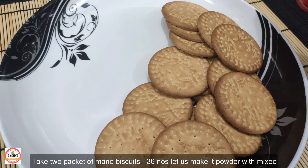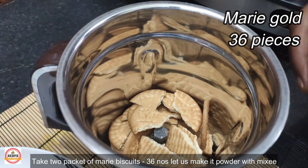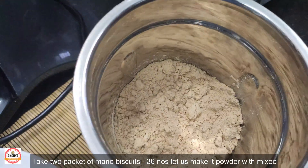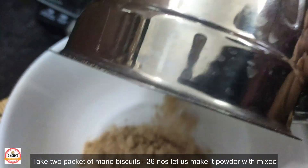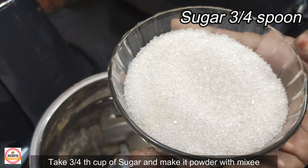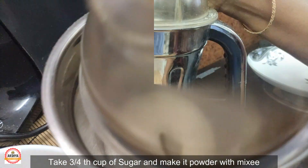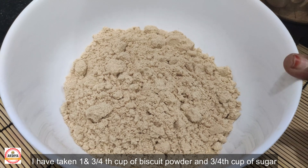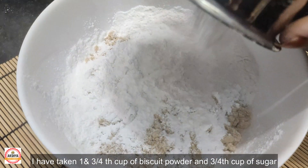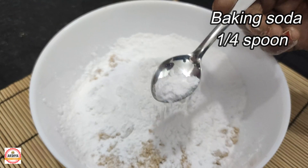We need to make a powder. Add 2 packets of biscuit. Add a powder. Add a biscuit. Add baking soda and 1 patch.